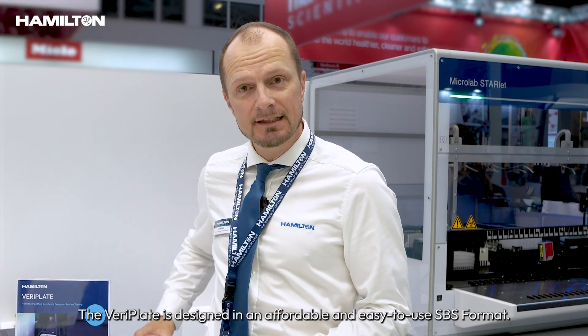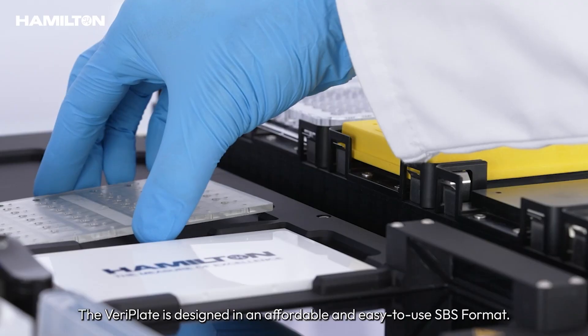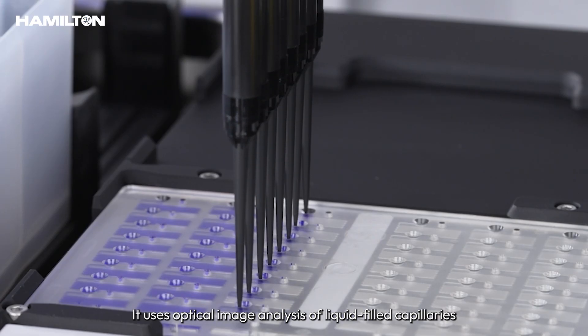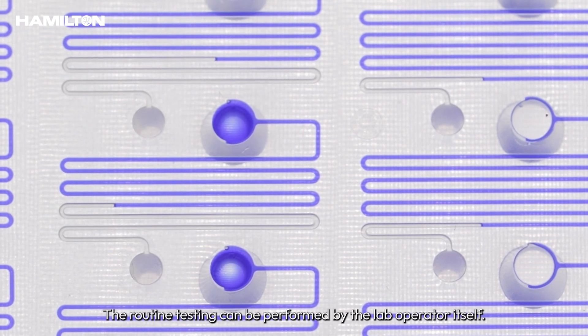The VariPlate is designed in an affordable and easy-to-use SPS format. It uses optical image analysis of liquid-filled capillaries to ensure accuracy. The routine testing can be performed by the lab operator itself.